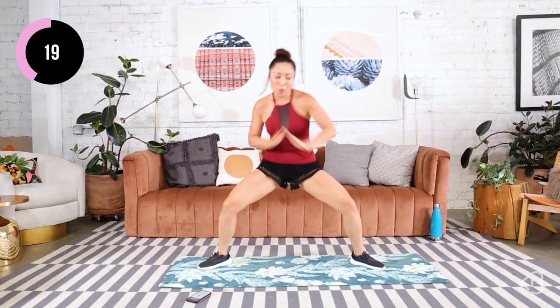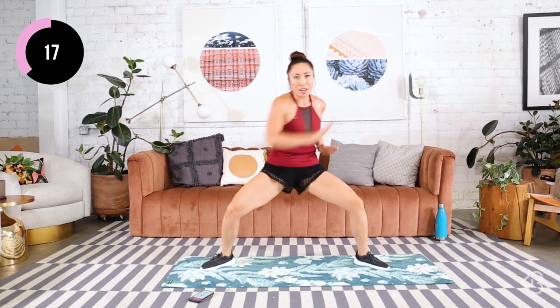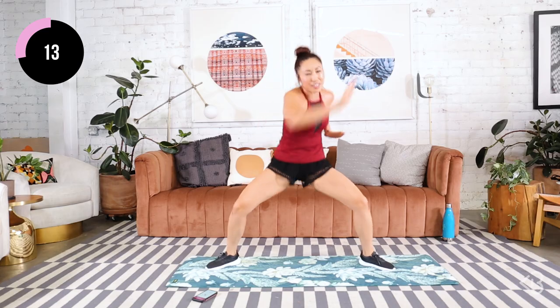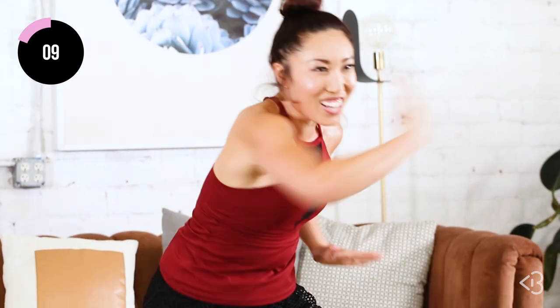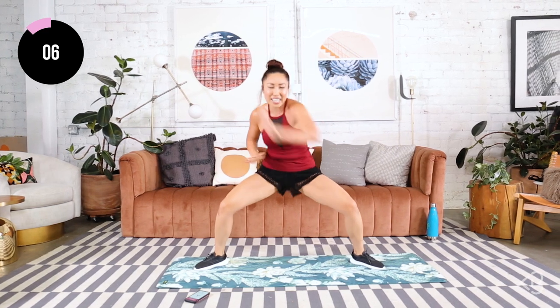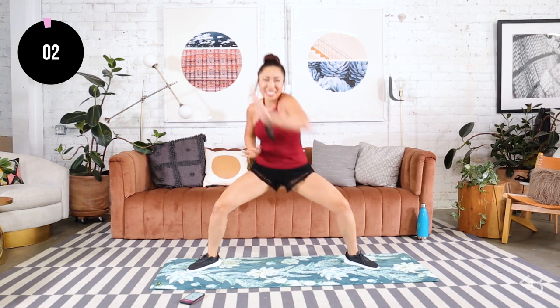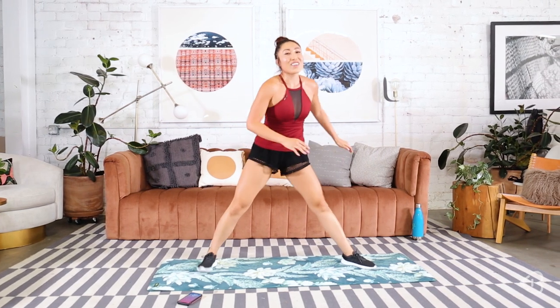Keep pushing. You got it. Give me that fierceness in your eyes — fight through this, don't slow down. This is the last move, you can go faster. Can you? Let's go lower. Five more seconds — faster!